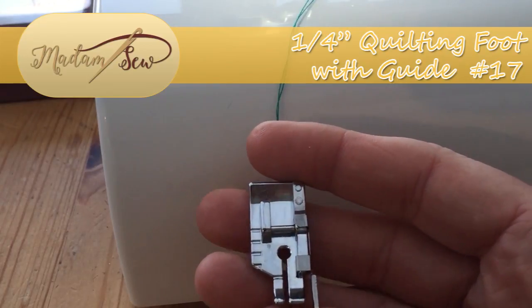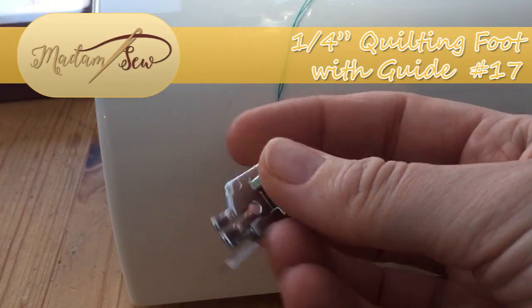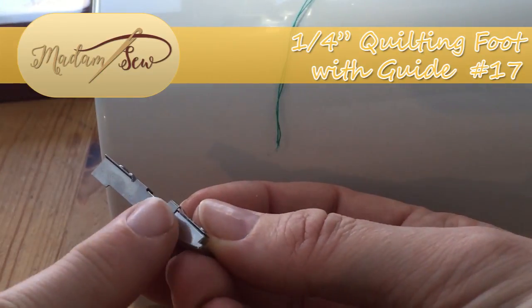Hi there, it's Babs here for Madam Sew. In this video I'm going to take you through the details and how to use the quarter inch quilting foot with a blade.